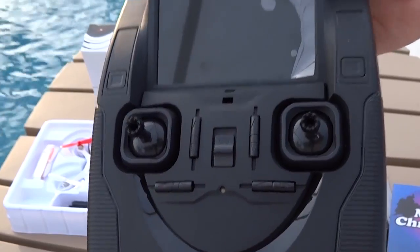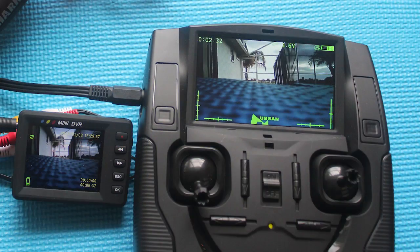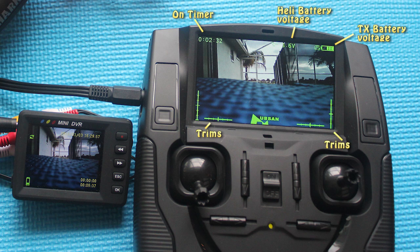One of the features that stands right out of this FPV quad is the fact that it actually tells me the voltage of the copter as well as the transmitter. The timer keeps track of how long the transmitter has been on. At the bottom of the screen it tells me my trim settings. However, according to Hubson, the quad auto-trims when it next lands.